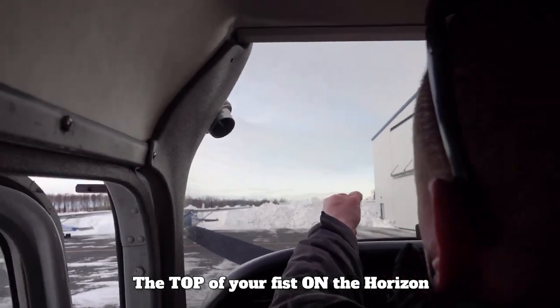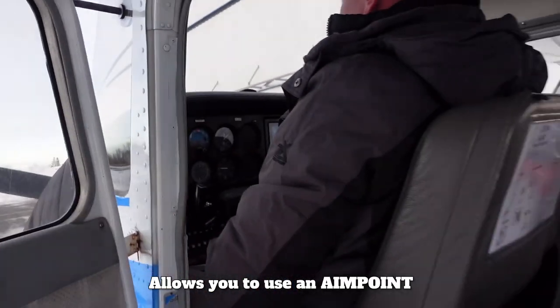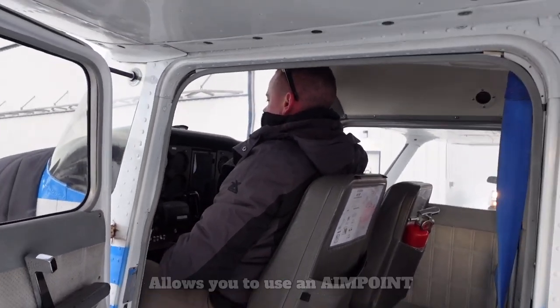The goal is to put your fist on the dash and get the top of your fist to line up with the horizon. This will allow you to have your aim point set where it needs to be, and your seat can be adjusted to the same spot every time you fly.